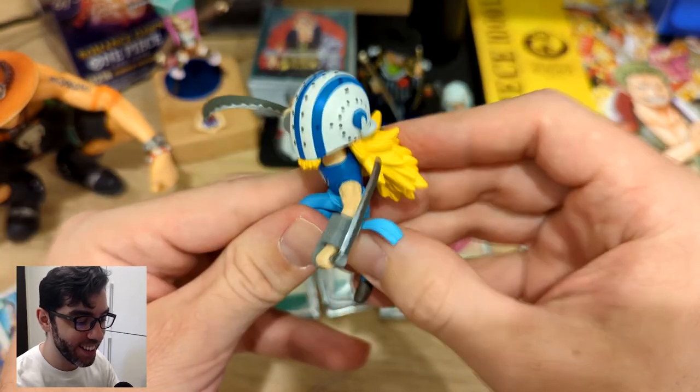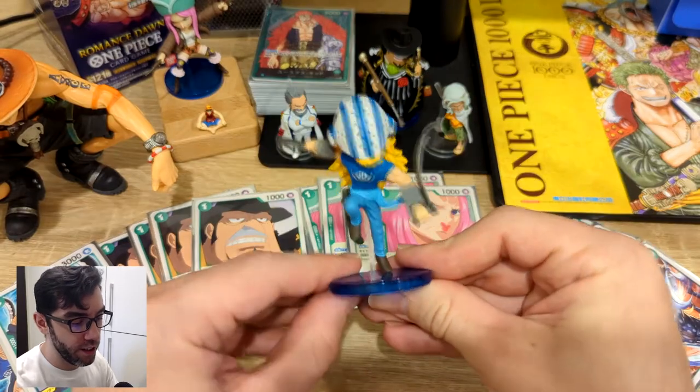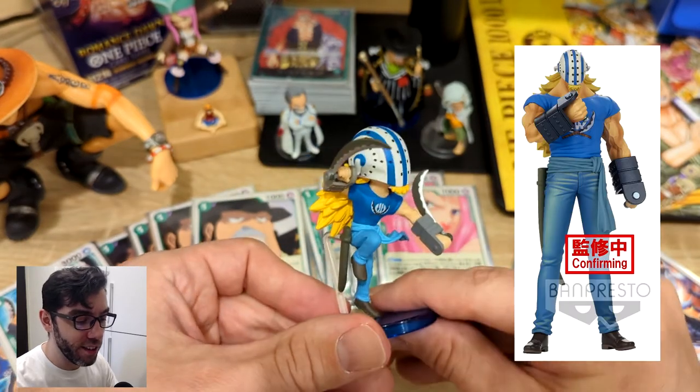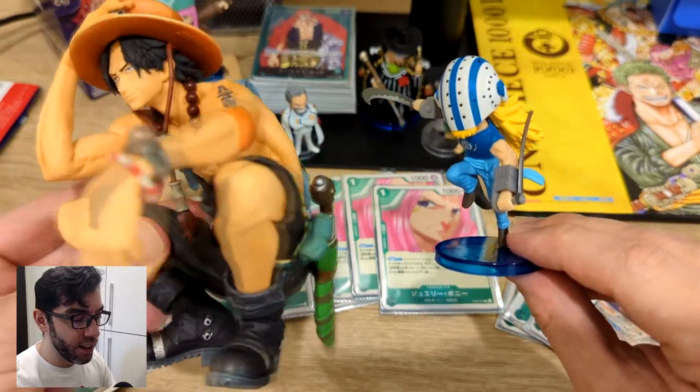This is pretty awesome looking actually. This one plugs into his butt cheek. Look how cool this pose is — you definitely won't get a cool pose like this with one of those prize figures. Here he is in comparison with a twenty dollar figure. In the card game, when you play Killer, you can KO any card with a cost of three or lower.